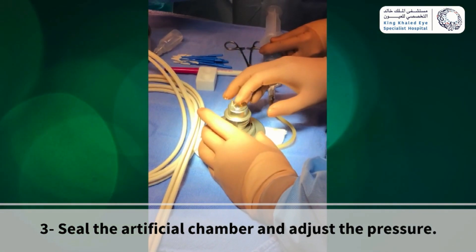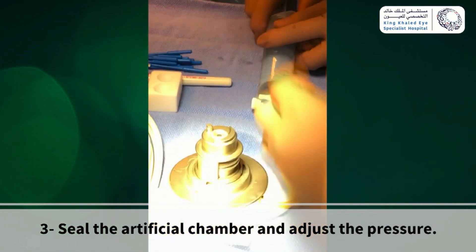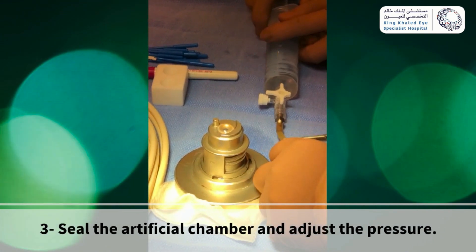With a sterile gloved finger, touch the top of the cornea gently to check if there is adequate pressure to perform the procedure. Then clamp the BSS tube.